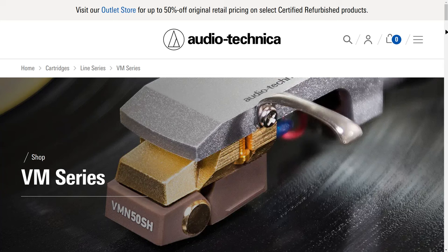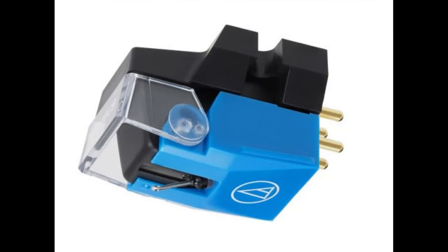Greetings and salutations! Welcome to a video about audio. Today we're going to be talking about one of the Audio-Technica VM series cartridges — the Audio-Technica VM510CB. This cartridge has no love from the community. I could not find any reviews on YouTube or even online. Nobody has said nice things about it, which is very sad. I have nice things to say about it, and that's what we're going to do in this video.